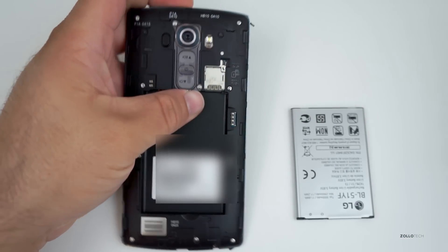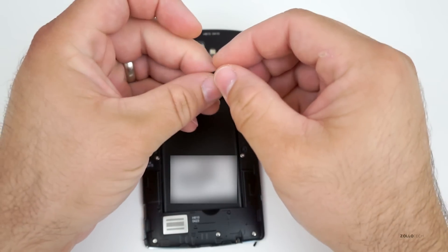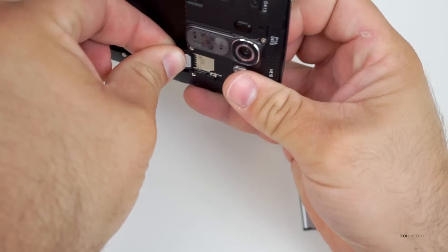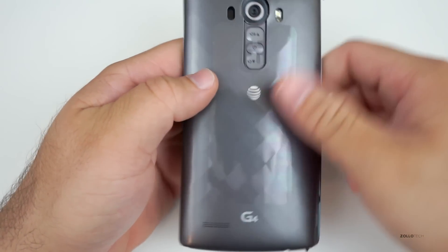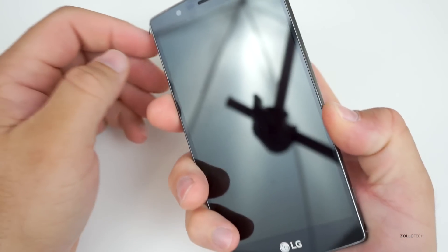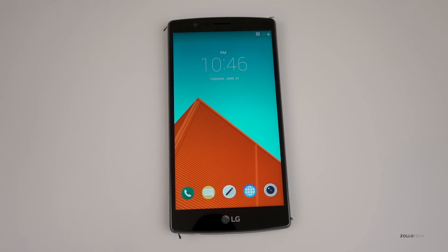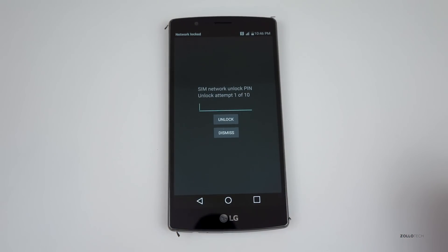Once we have the AT&T SIM card out, we can insert a different carrier's SIM. I have a nano SIM with an adapter here — a T-Mobile SIM card — so we can use this to unlock the phone. I've got the SIM card in place, I'll put the battery back in, put the back cover on, and then boot the phone. It's still showing as an AT&T phone, but we'll be able to use it on any GSM carrier worldwide.